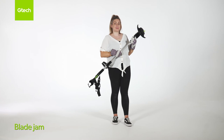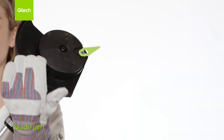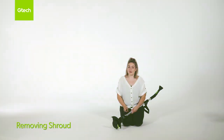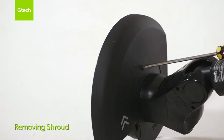Four red lights will appear when the blade is jammed. Remove the battery before carrying out any maintenance and then remove any debris you see around the shroud here. Please make sure you wear gloves. Use a suitable implement and place into the hole on the shroud. Apply pressure and the shroud will pop off.